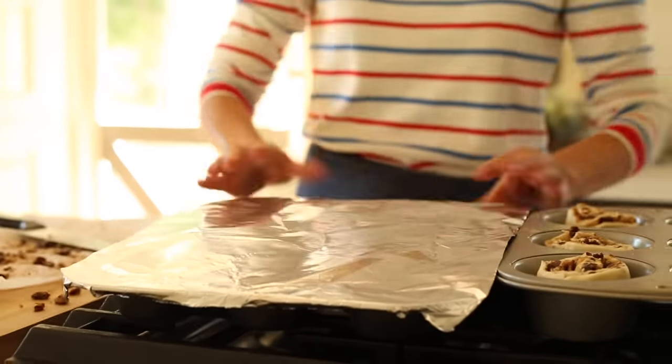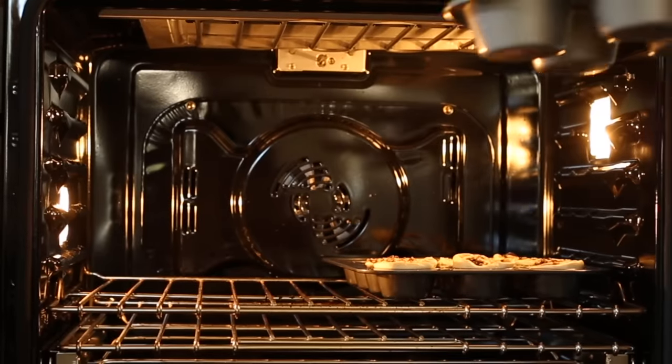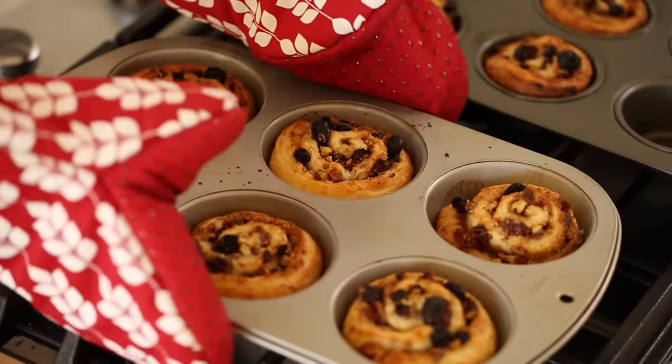At this stage, you could cover both of these loosely with foil and pop them in your fridge overnight. Then all you would have to do the next morning is pop them in the oven and bake. When it does come time to bake, place them in a 425 degree Fahrenheit oven for about 20 to 25 minutes, just until they're puffed up and golden brown.